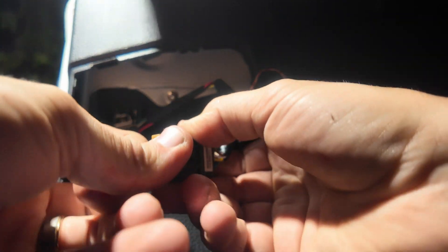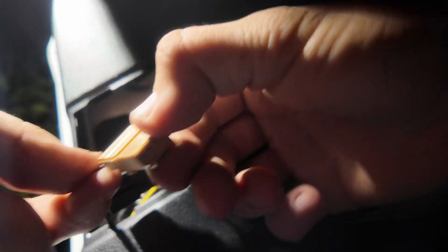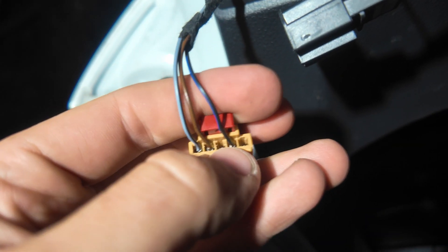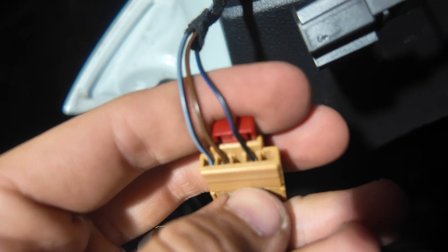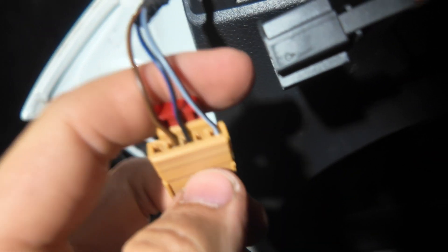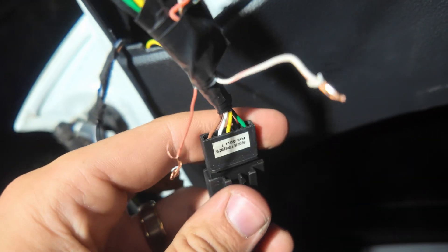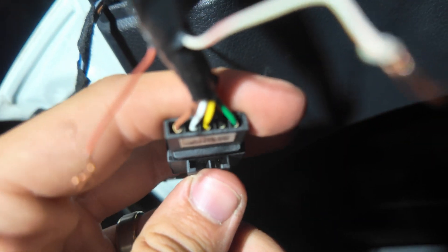Now moving on to the inner left taillight harness — this one has a bit more to it. We need to move some pins and also add wires that will jump between the two inner taillights. Pull out the little connector, pull out the blue wire and move it to the middle, then move the gray wire all the way to the right. So now we have the brown wire in pin 2, the black and blue wire in pin 3, and the gray wire in pin 5. Then add a jump wire into pins 1 and 4 to connect this harness to the other inner taillight.